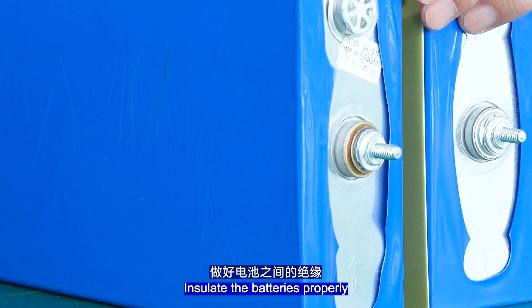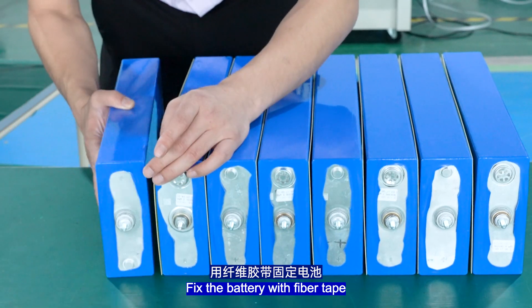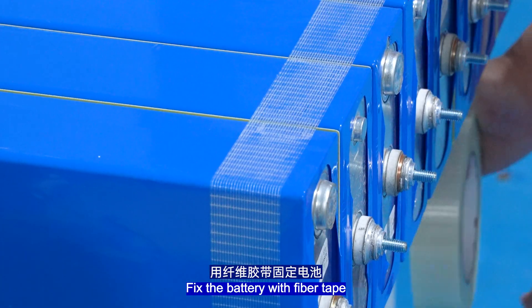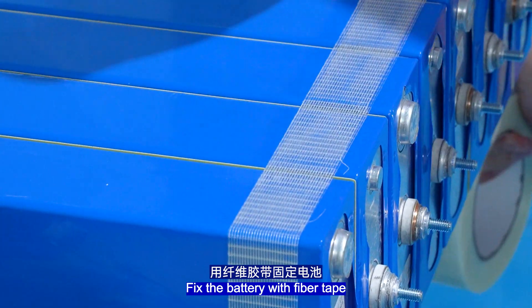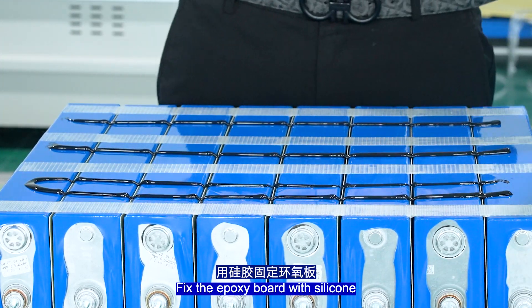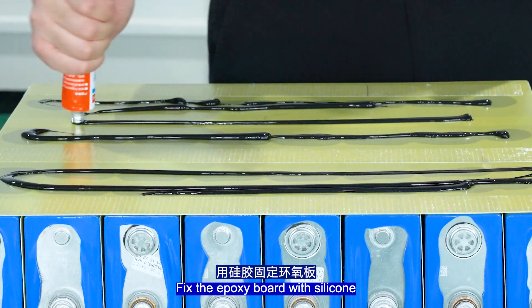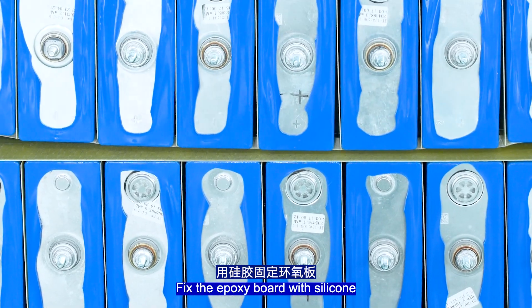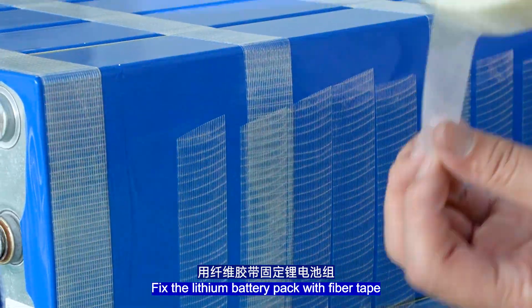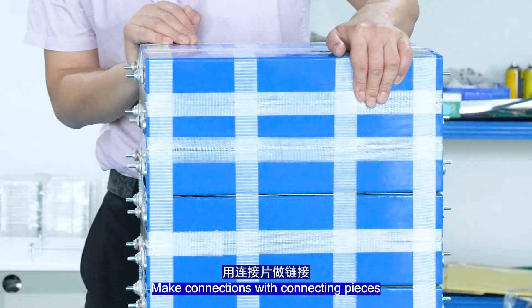Insulate the batteries properly. Fix the battery with fibre tape. Fix the ports with silicone. Fix the lithium battery pack with fibre tape. This set of 15kWh lithium battery pack is fixed. Make connections with connection pieces.